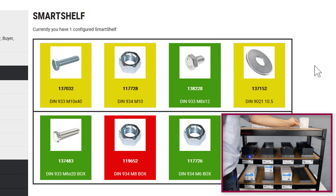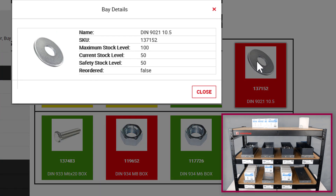Now I take one more washer out of the bay. As you can see, the tile turned red as the safety stock level for this product has been reached.